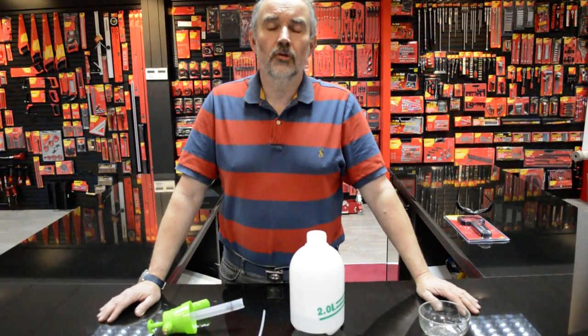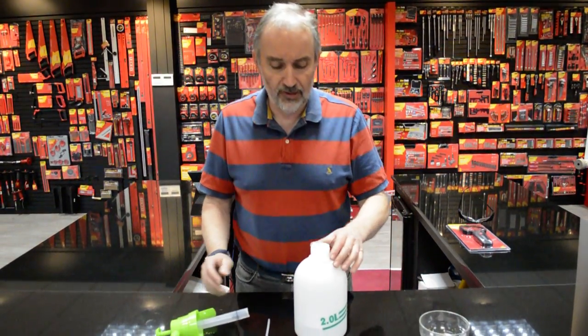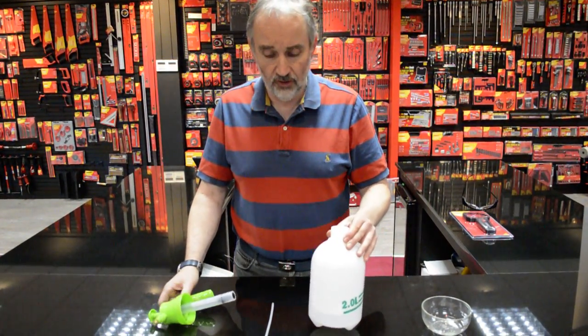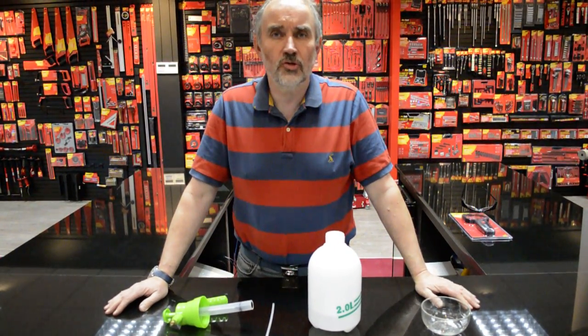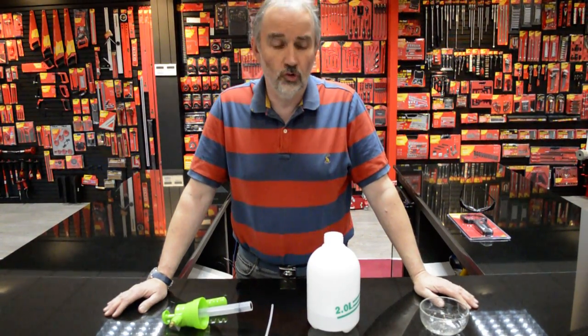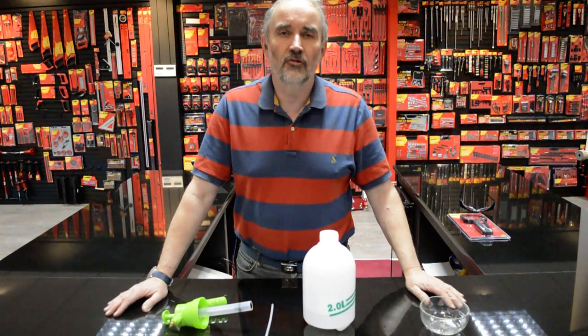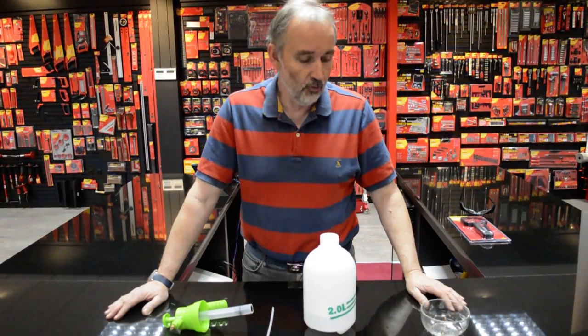Hi, I received a question from Thomas in Ireland regarding the Amtech 2 litre pressure sprayer U2275. The question was how do you assemble it so it pumps water out — it could be for watering your plants, it could have plant food in, tomato feed or whatever.